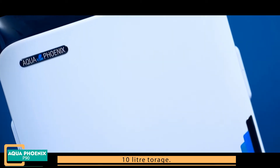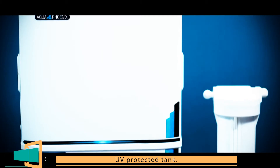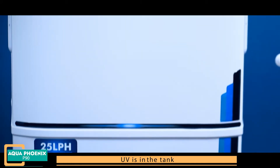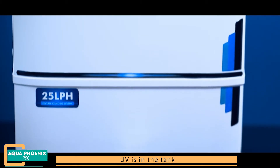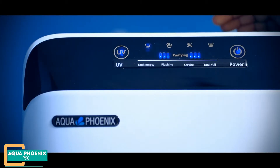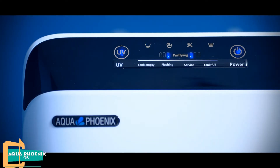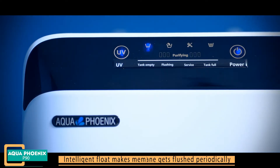This RO has a 10 liter storage UV-protected tank. UV is in the tank. It features an intelligent digital display, and the membrane gets flushed on switching the RO on.